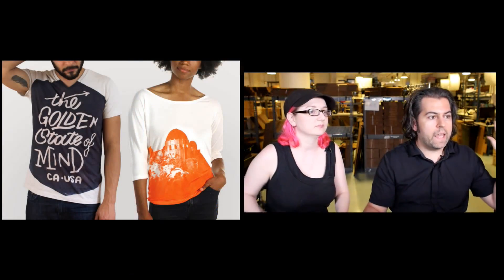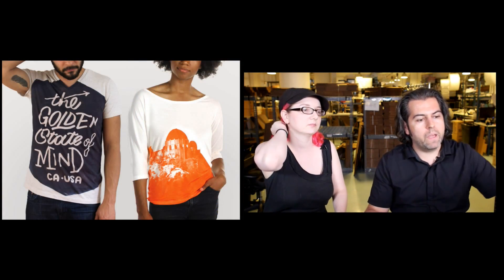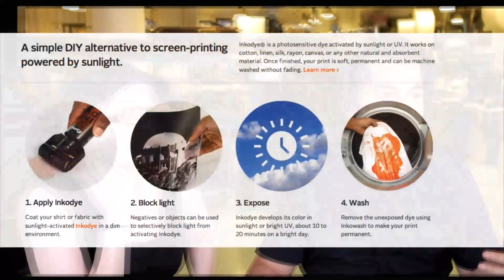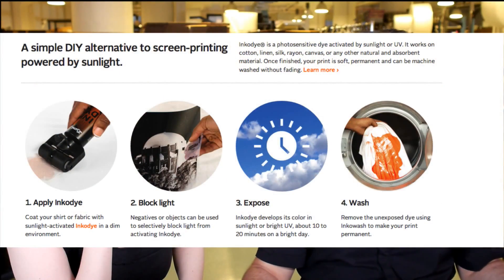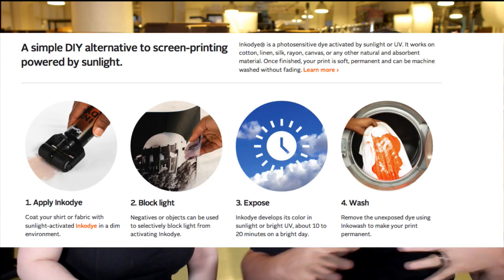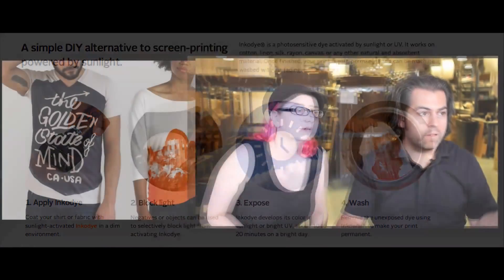I wanted to show the end result first — these are the shirts that you can make with these kits. We saw these and we're like, wow, these are really cool. They're finally available to the world. This is a technique where you put on this ink, block the light, expose it, then wash it and you get this result. These are really cool — it's basically like photolithography.